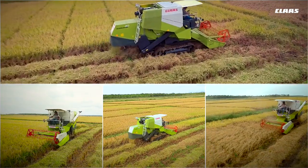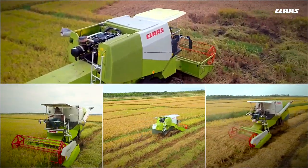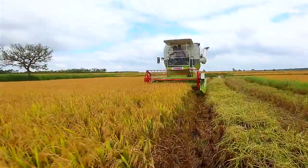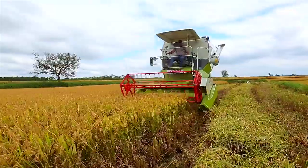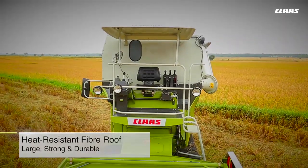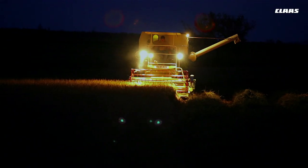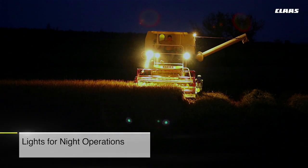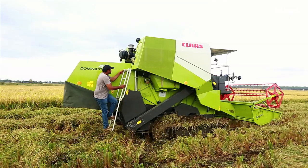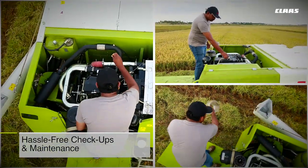Quick and easy threshing concave adjustments can be carried out by raising and lowering the lever in 11 steps, improving the versatility of the machine in varied field and crop conditions. To enhance comfortable operation and offer protection from the elements, the CLAAS Dominator 40 has a large, strong, and durable heat-resistant fiber roof.